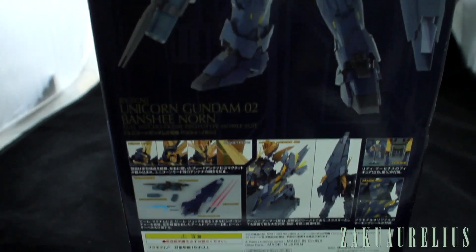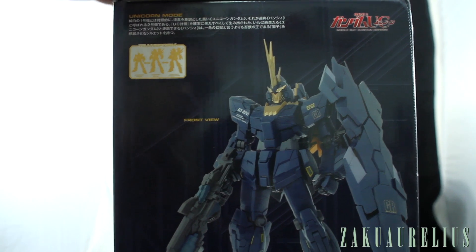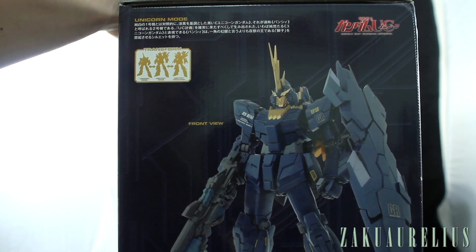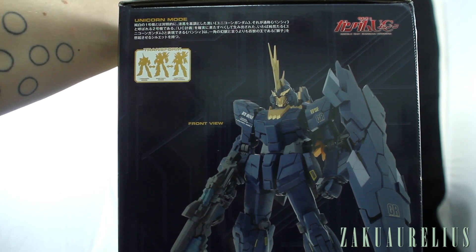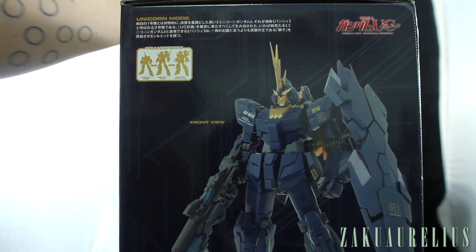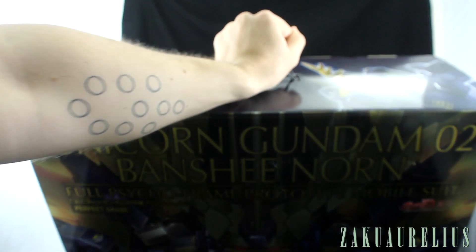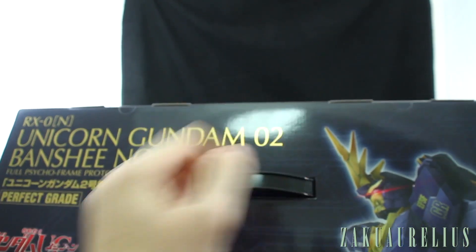I should also say a huge thank you because this kit was actually provided to me by my sponsor MindFenix Hobby Store. Please check out their shop — they're only servicing Australia at the moment, so if you guys are in Australia please do me a favor and check them out. They were super generous to supply this kit for me to share with you guys.